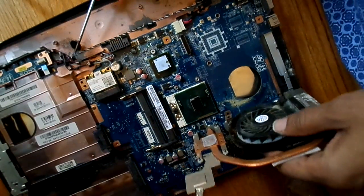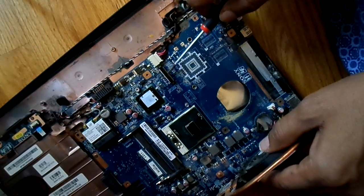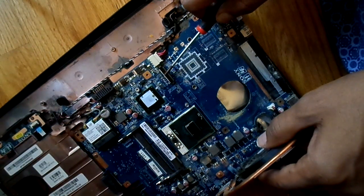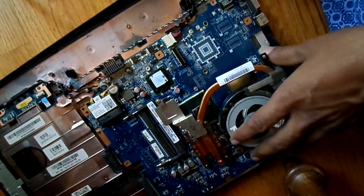So this pretty much covers most of the parts of the laptop. We have a connector for the screen that goes from here to the screen, which has been removed from this laptop. Thank you for taking a look.